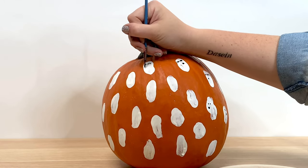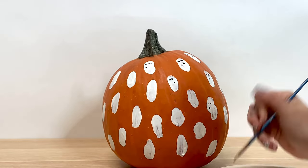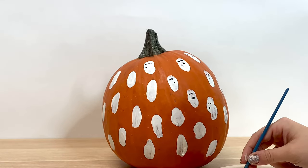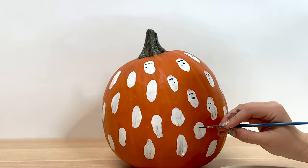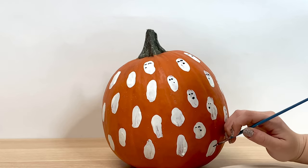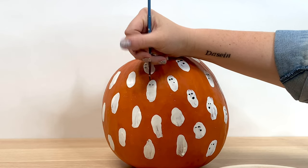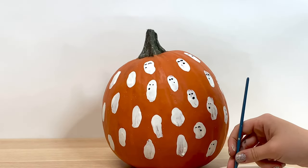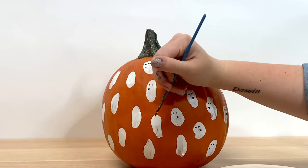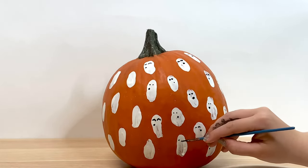A little Halloween fun fact: jack-o-lanterns actually weren't the first decoration used on Halloween, or what was known as All Hallows' Eve. People would actually carve out gourds, squashes, and even turnips to light the way for what they believed to be good spirits. You can apply this really cute painting technique to other vegetables like squashes and gourds that might have really fun colors in them too, and make a little display of all your painted vegetables.